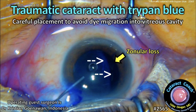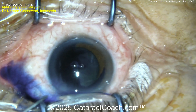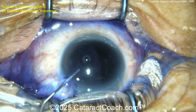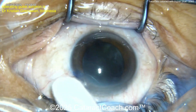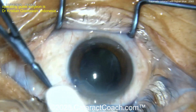CataractCoach.com — traumatic cataract with trypan blue, but you have to avoid migration of the dye into the vitreous cavity. Starting off with the paracentesis and blue dye going in — look what happens as you put the blue dye in. Where does it go? That huge gap right there is the lens equator — that huge gap is zonular loss, meaning all that dye just went into the vitreous cavity.